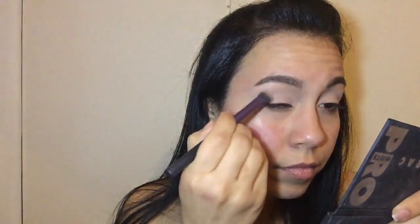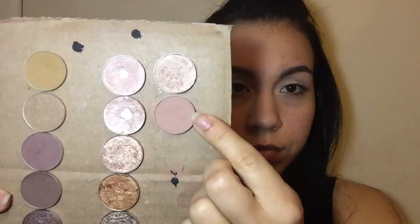This is a paint pot by MAC called Painterly. I was going to use Soft Ochre but it dried out since I forgot to close it. So I'm just going to set that with the bare eyeshadow color from the Lorac Pro Palette. Then going in with the Soft Brown shade by MAC, I'm going to use this as my transition color in the crease, blending it outwards and inwards in windshield wiper type motions.